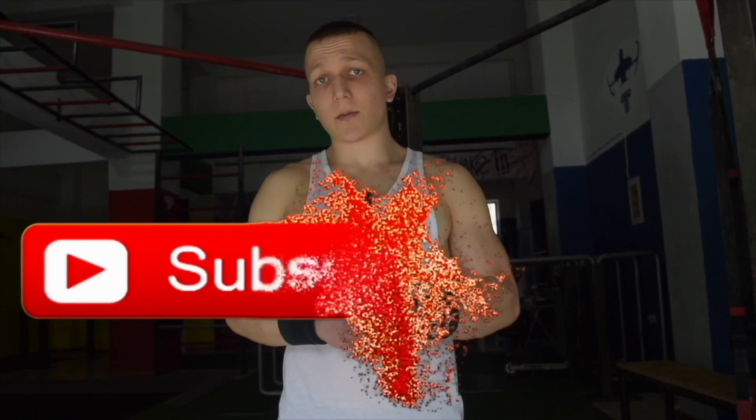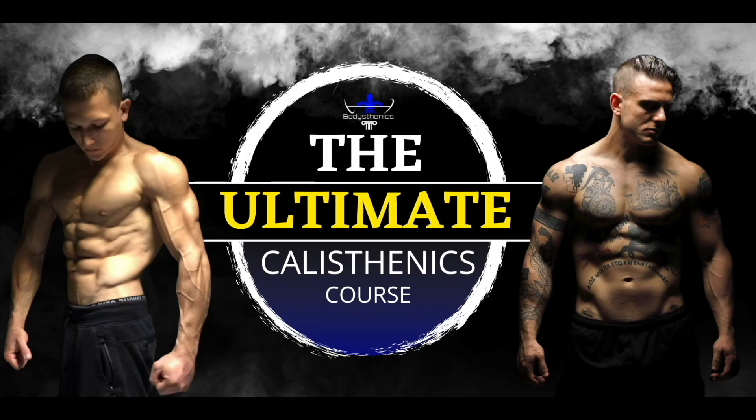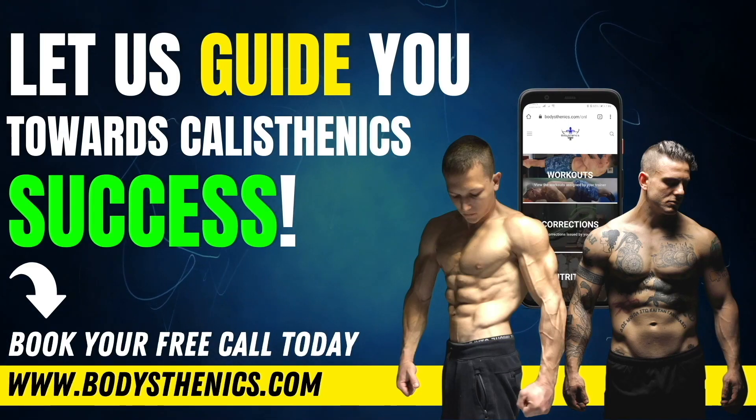Thanks for watching today's tutorial guys. If you found value, be sure to subscribe and also hit that bell icon for notifications. We upload a new tutorial every Wednesday and Saturday at 3 p.m. European Summer Time. For those athletes who want a more in-depth approach to their calisthenics progress, be sure to get your own copy of the 100 Calisthenics Secrets book. For an even more in-depth analysis, get access to our exclusive Ultimate Calisthenics Course. And for those athletes who want to join the Bodysthenics global family, apply for online coaching today to fast track your progress and achieve elite calisthenics status. I'm George, Bodysthenics coach — see you guys in the next video.